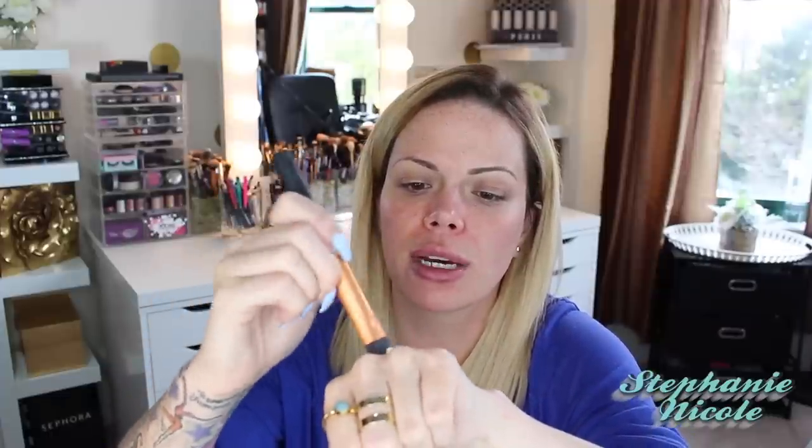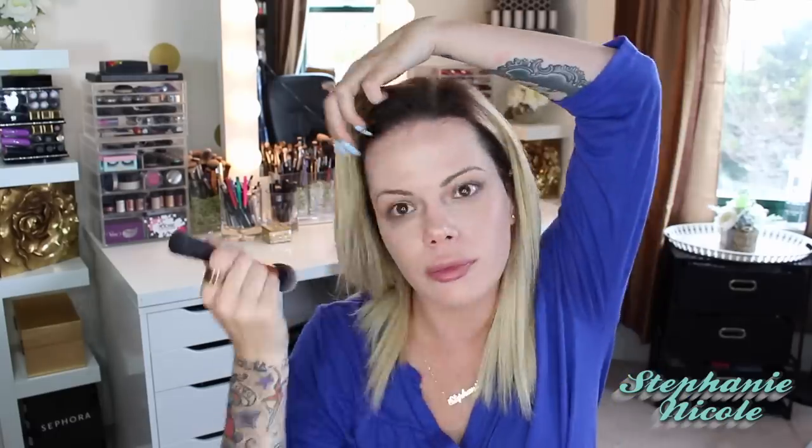I'll pick up the dropper and put in two very small drops. I'm going to use a Real Techniques foundation brush — everything I talk about is linked below — and mix this on the back of my hand. Once mixed it becomes like a foundation. I'm going to paint this on first and then blend, as opposed to jumping straight to blending. With more liquid foundations I paint it on with a brush to ensure even coverage, since sponges can absorb more than they put down.